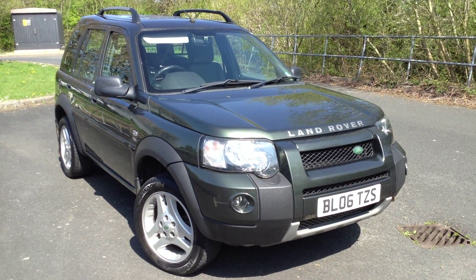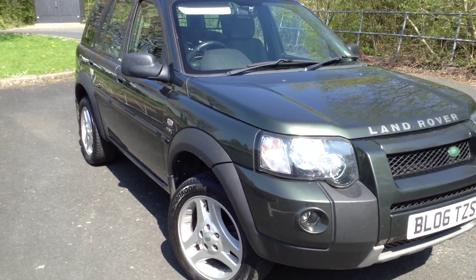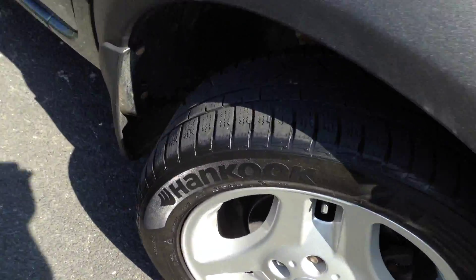Here we have a 2006 Land Rover Freelander in green, starting with the offside front tyre. Looking at the tread depth on this tyre, we're looking at about four to five millimetres of tread there.